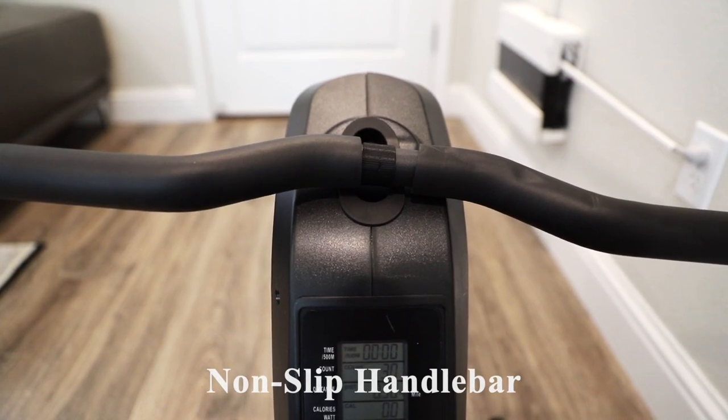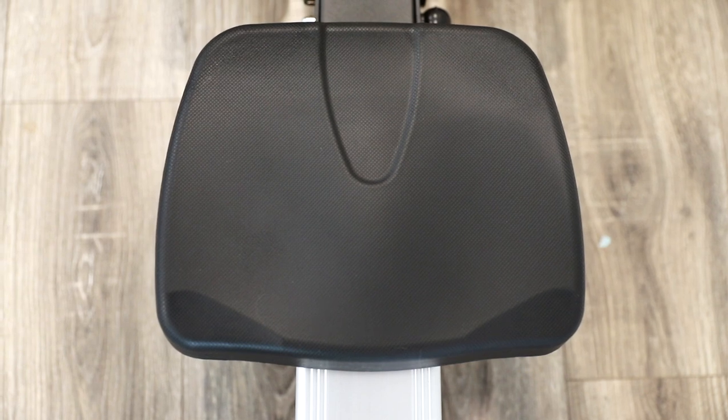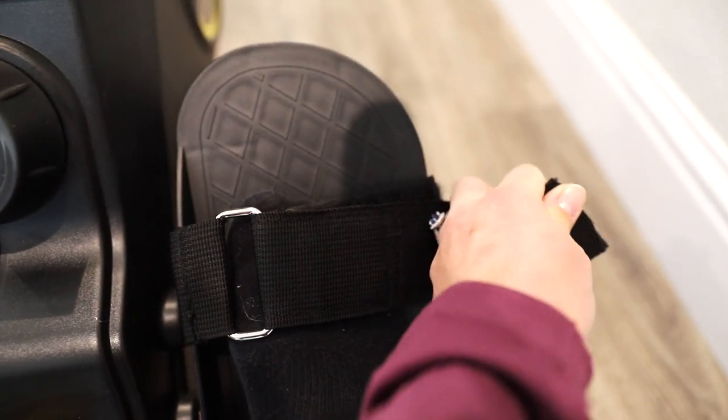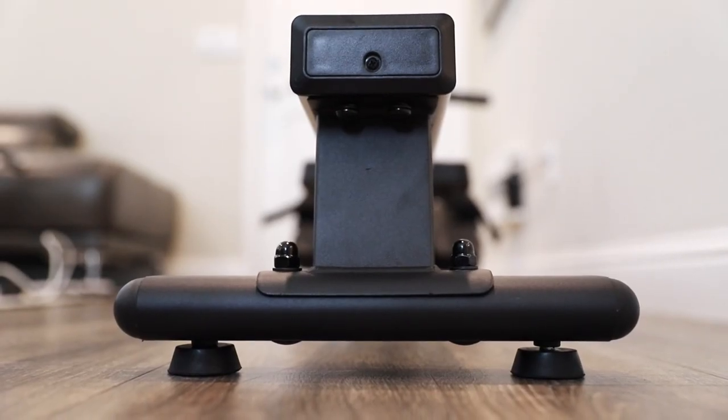It has a non-slip handlebar. The seat is two inches thick and 12.6 inches wide. It also has non-slip pedals with adjustable velcro straps. The front and rear stabilizers have adjustable rubber feet.